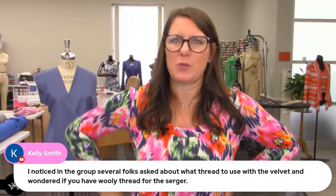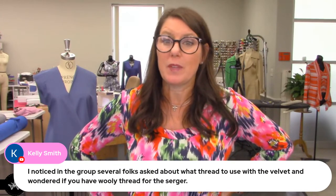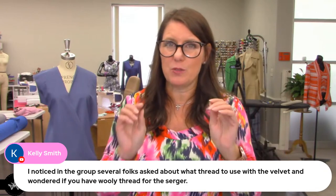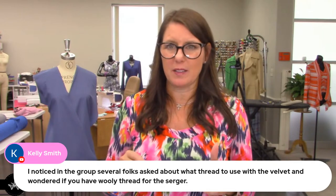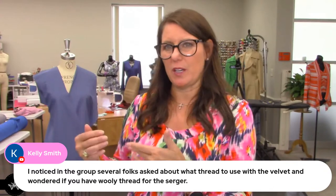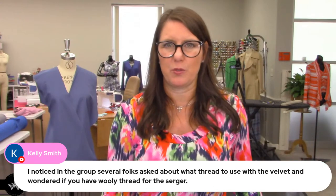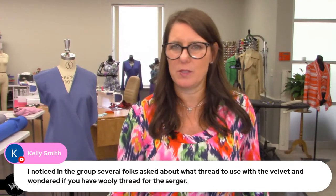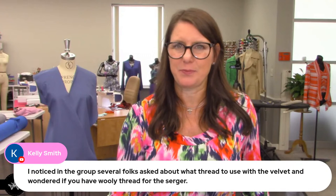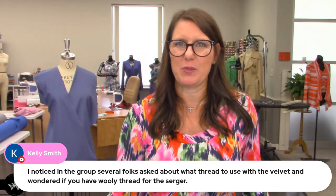Kelly asked what type of thread to use on velvet. In the serger I use woolly poly in the loopers and for the cover stitch, but for the regular needles I just use regular universal thread — nothing special, not stretch thread or anything like that.